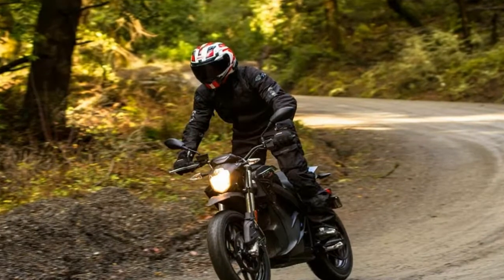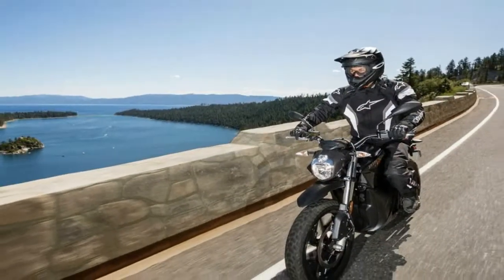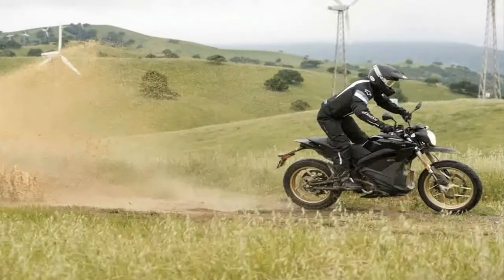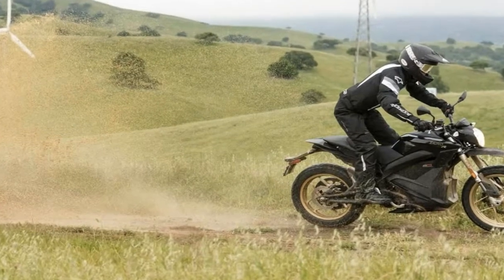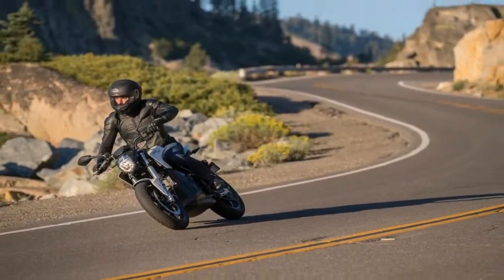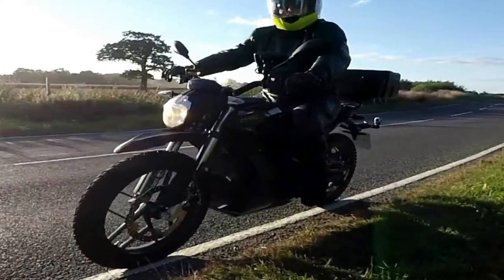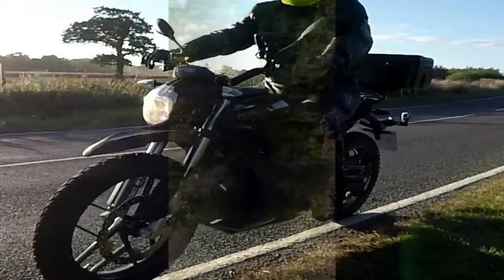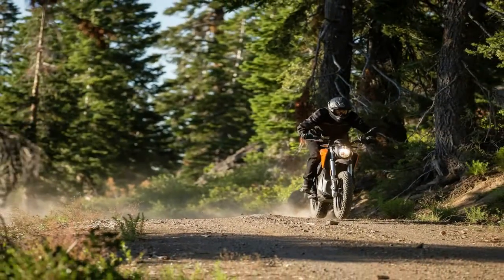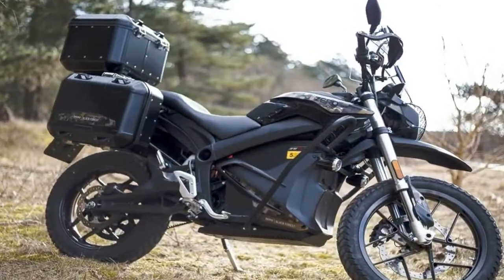Based on Zero's adventure-style DSR, the new Tourer, dubbed the Black Forest Edition, has a range of between 78 and 163 miles depending on speed. It can be specified with Zero's new charge tank, a fast charger that allows the bike to be connected to a Level 2 public charger — the kind commonly found in town centers and motorway service stations. When hooked up to these charging points, Zero says the Black Forest can regain the equivalent of 94 miles range in an hour.